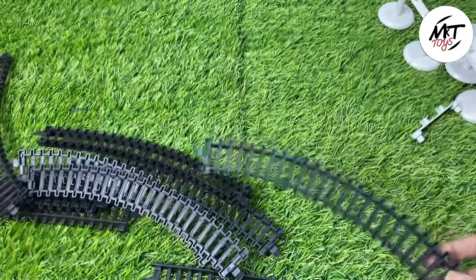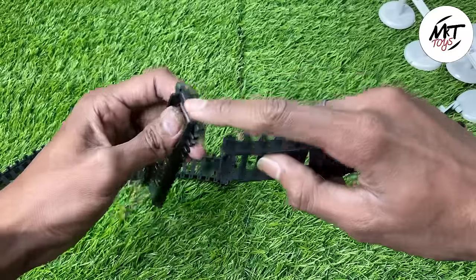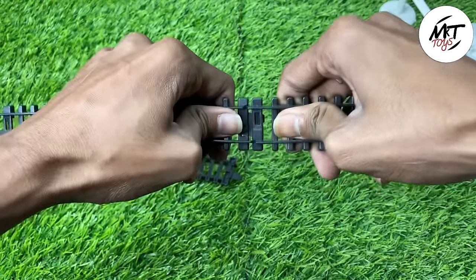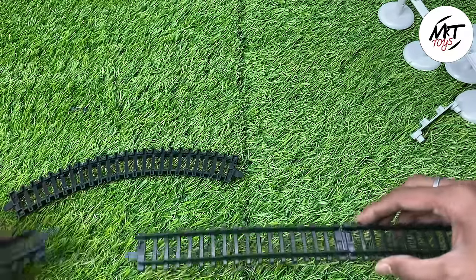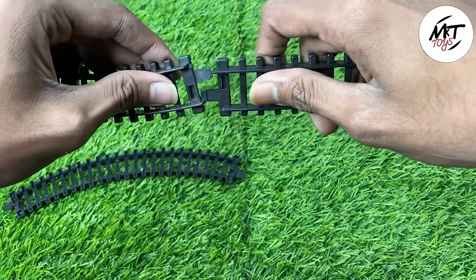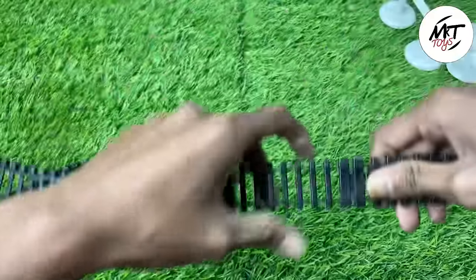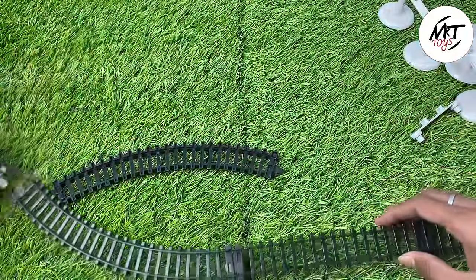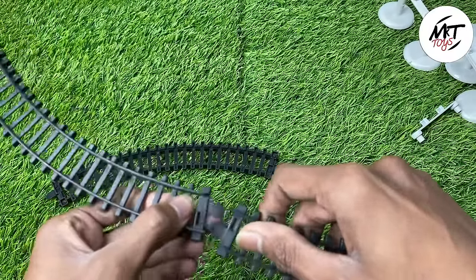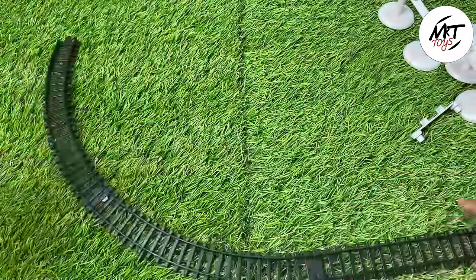Let's like this video and subscribe to the channel. Here we are going to put it on top. You can see that it is straight — there is a round. My place is small, so I will just drive the train. You can place one more piece. You can use the battery carefully. Finally, we put the battery here and fix this clip. This is the battery — let's keep it on the side.